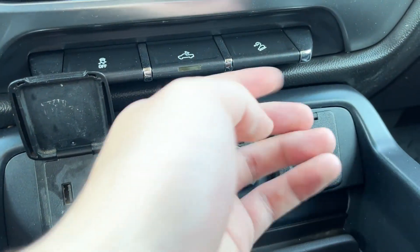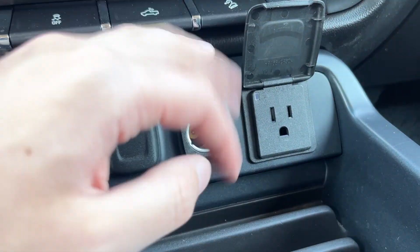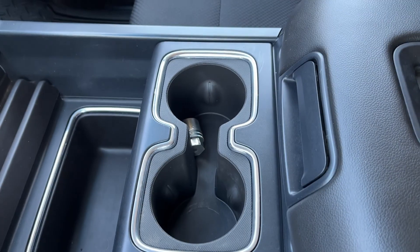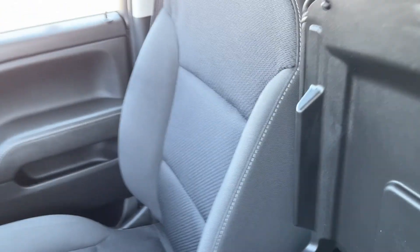Then we have various power plugs across the bottom. From left to right, we have two USBs, two 12-volt plugs, and a 120-volt plug. Some storage below that, as well as two cup holders. The center console has a wireless charging pad up top. Inside we have some deep storage, a 12-volt plug on the driver side, and two USBs and auxiliary on the passenger side.